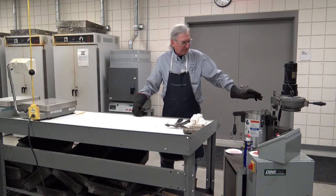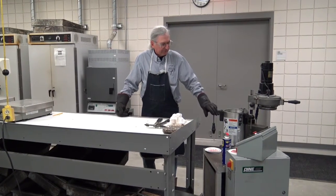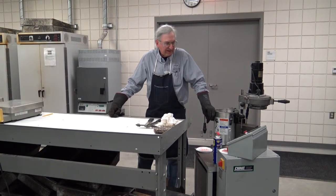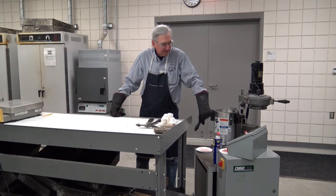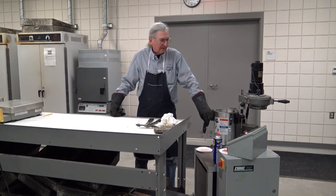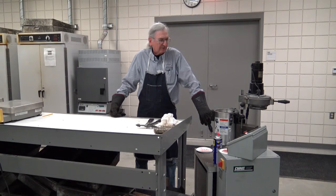This is what's called the Brovold gyratory compactor, manufactured by Pine Instrument. It looks a little bit different than a lot of them — this is a portable one. There are various manufacturers of these devices; they look very different. The DOT has big Troxlers, and there are various other portable ones out there. They all, however, work basically the same. It's just a matter of which buttons you push; that will be up to you to figure out when you see the machines you actually work with.